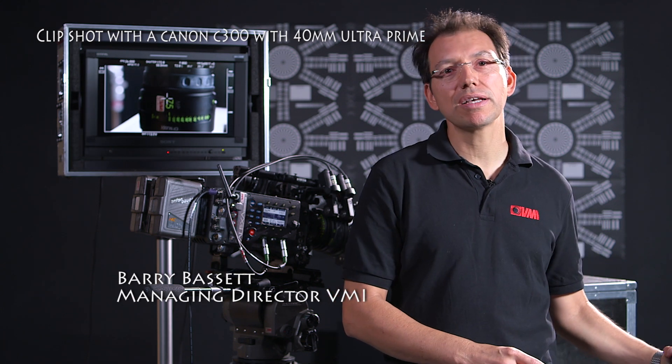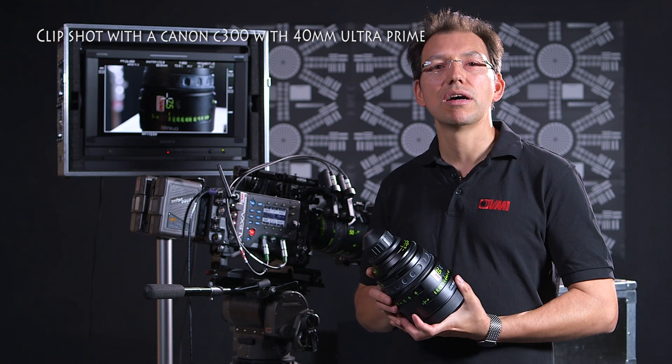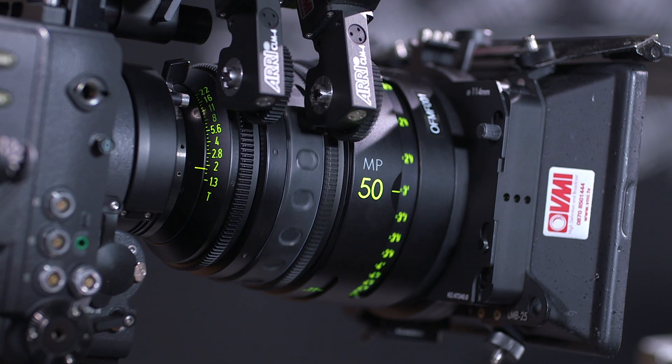Hi, Barry here. Today I'm going to talk about Zeiss Master Primes. Zeiss make the best lenses in the world and they vary in cost and speed from compact prime through ultra prime and master prime.